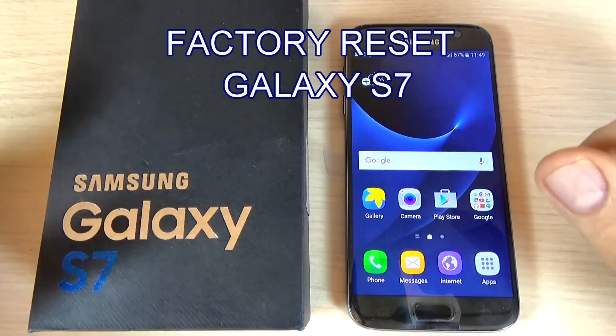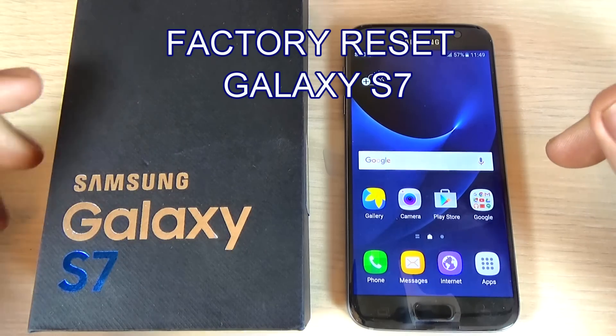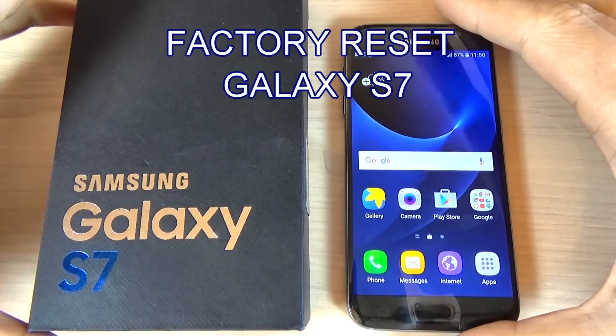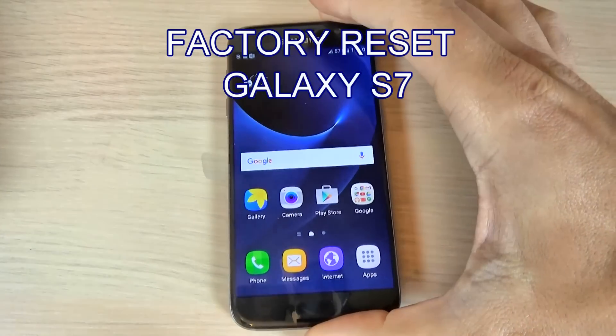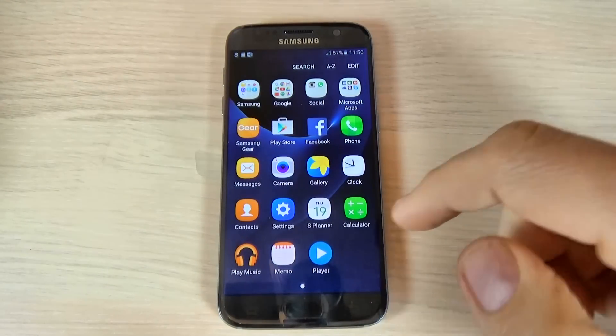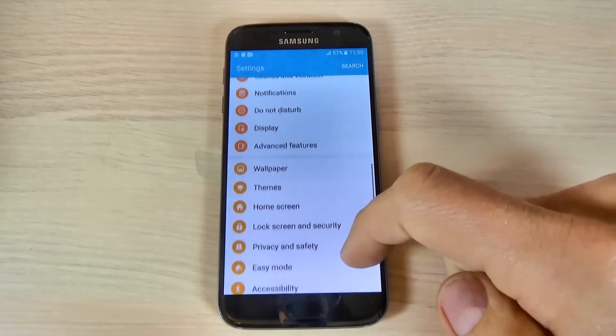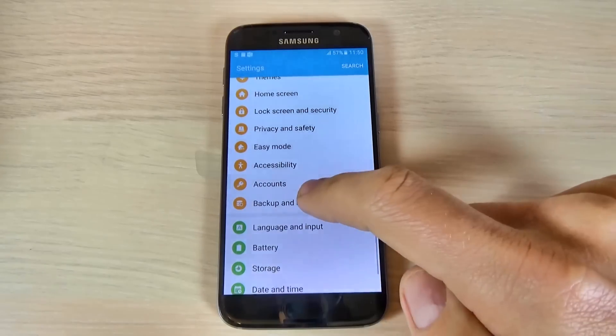Hi guys, in this tutorial I want to show you how to factory reset your Samsung Galaxy S7 from the menu settings. To do that, just hit the apps button, then hit settings and scroll down and hit backup.